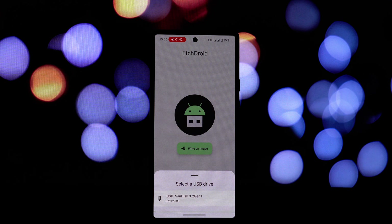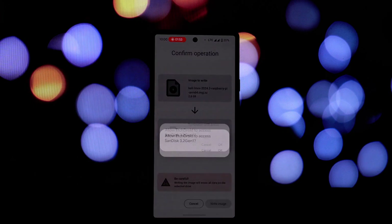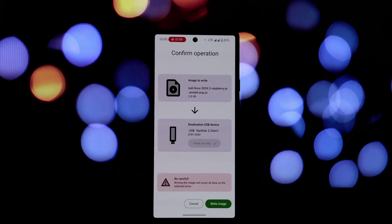Using EtchDroid to create a bootable USB drive is a simple process. Obtain the latest version from the official website, choose the operating system image you want to write to the USB drive, connect your USB drive to your Android device, then launch the application and follow the on-screen instructions. EtchDroid will write the image to the USB drive.